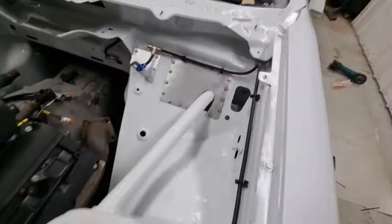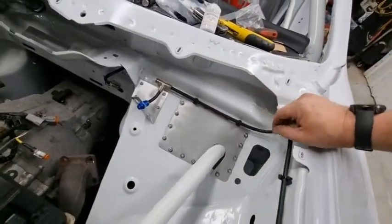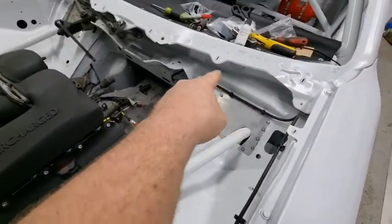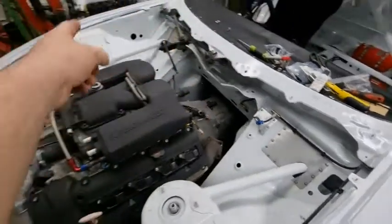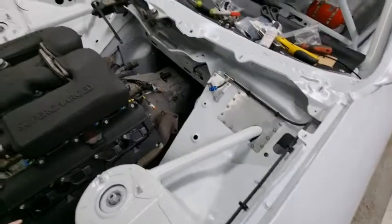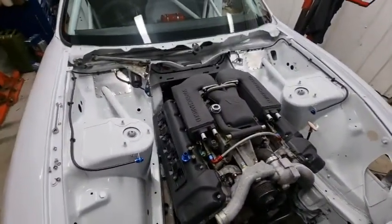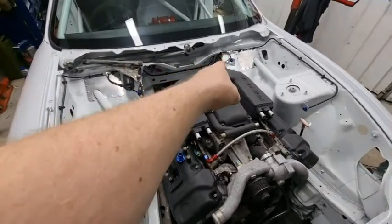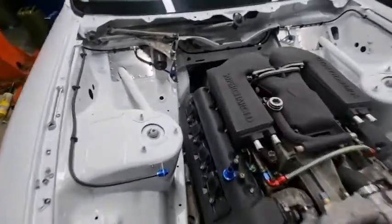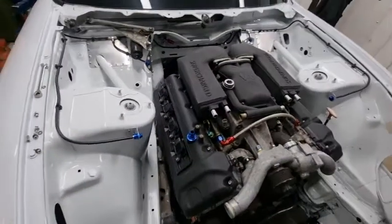That's this side done — a couple of nice little brackets. Just got to join this one in here and then do the same on the other side, and then the engine bay fire extinguisher is resolved and sorted and ready to rock. I've completed the fire extinguisher now — through the bulkhead there, bulkhead fitting, and then it just goes around there. Made a bracket to hold that jet, and we've got that one there.